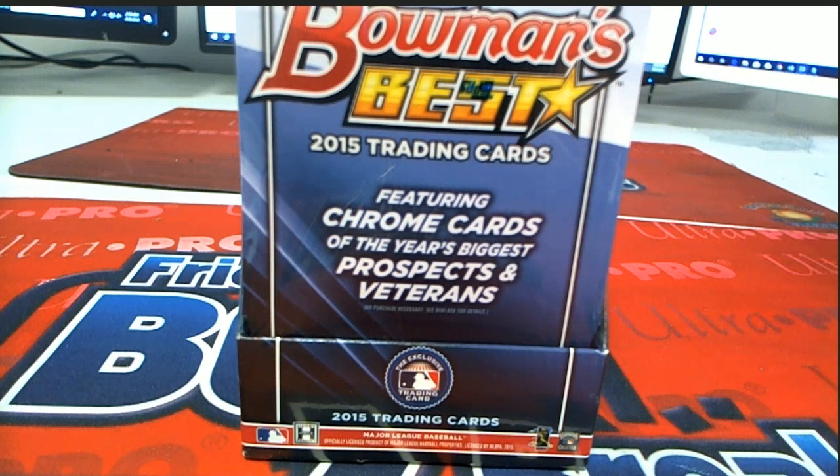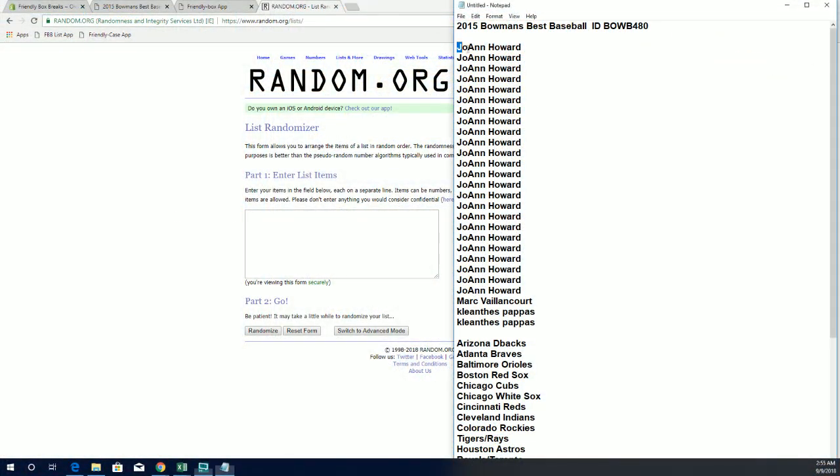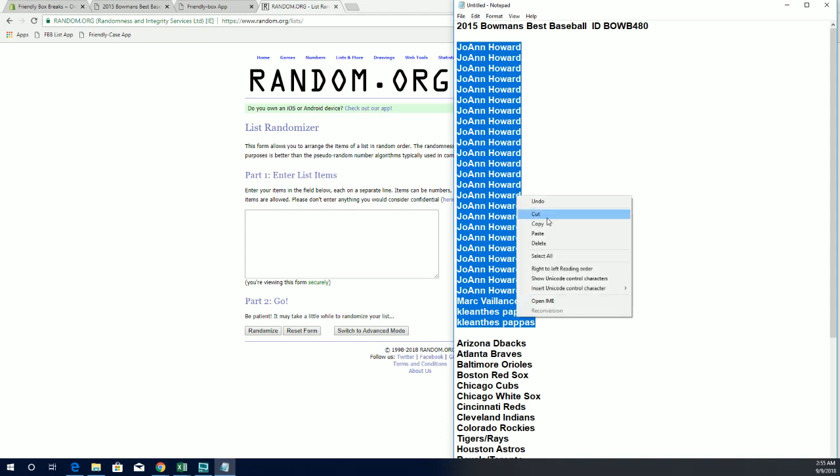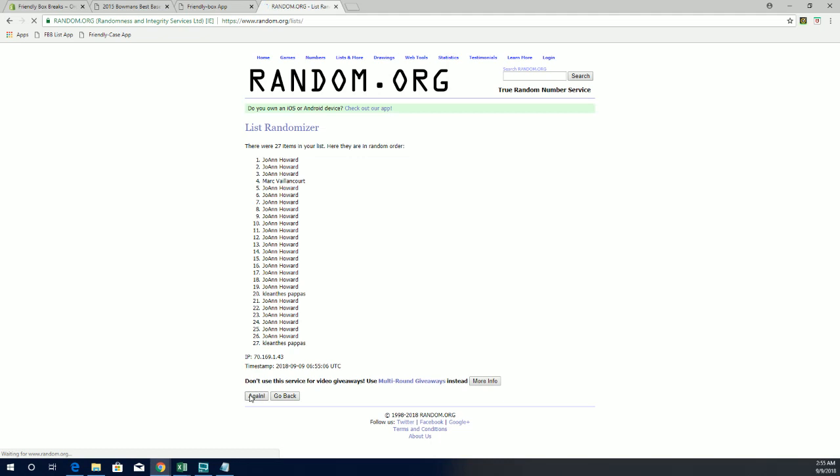2015 Bowman's Best Baseball is going to be BoweB480. Ted H2KP, let's copy and paste it. Good luck, guys. 27 clicks — names and teams 7 times each.